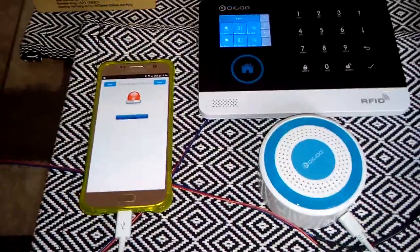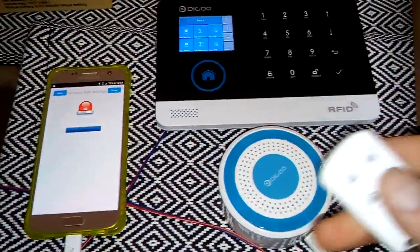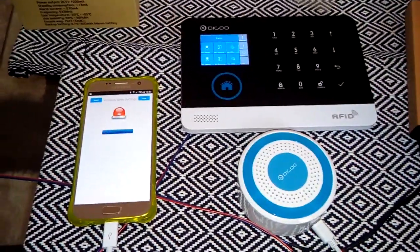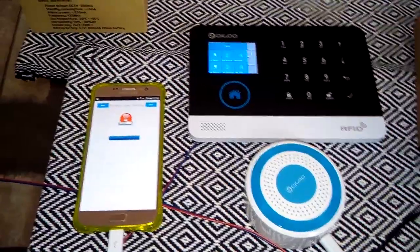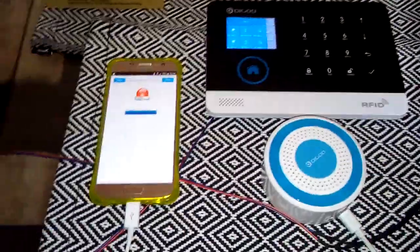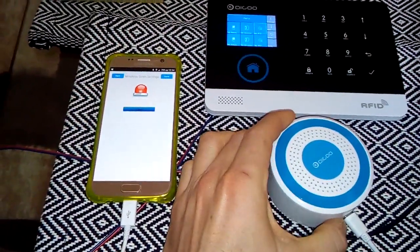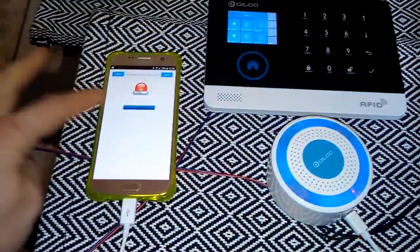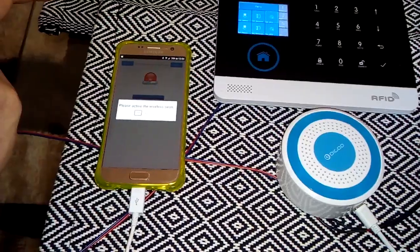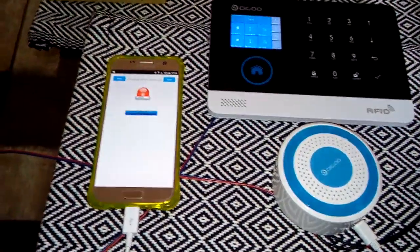If you want to try it, just take your wireless and push the SOS. Not a success the first time — let's do it again. Okay, trigger. Trigger is okay. Let's see.